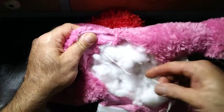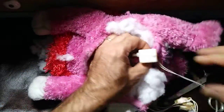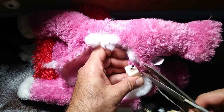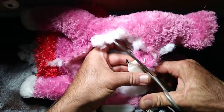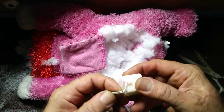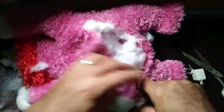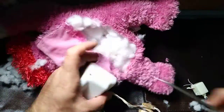Did I cut it? Right there. Let's cut this, and then this, and this is the one. I think I cut this cable. Let's cut this. All right.